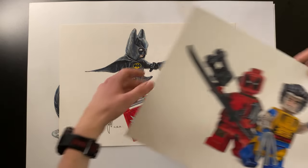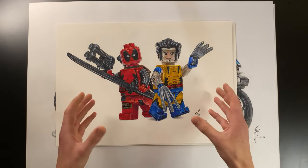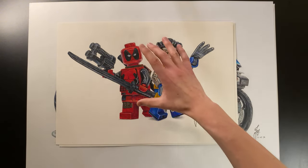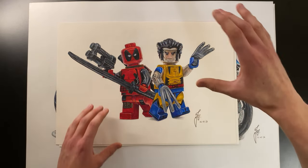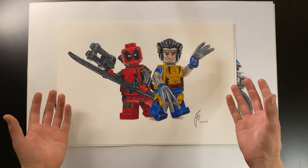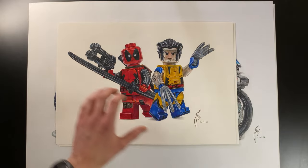With the release of Deadpool and Wolverine, I created a Deadpool and Wolverine piece. I had to ask friends from the brick festivals to photograph their Deadpool minifigure, then combined that with my own Wolverine minifigure reference to create the drawing. I'm really happy with how this one turned out, and it was my final finished drawing for this video.